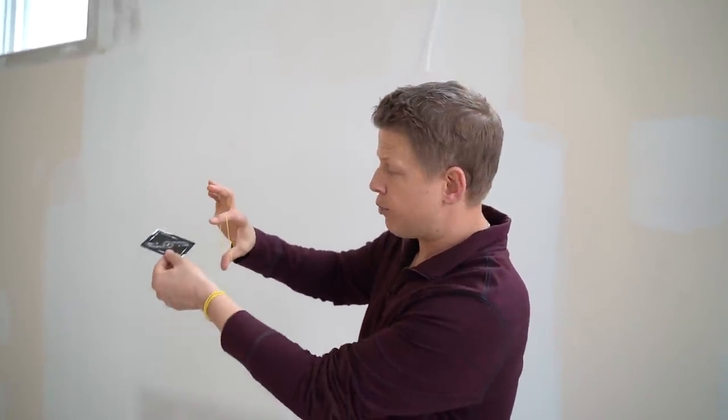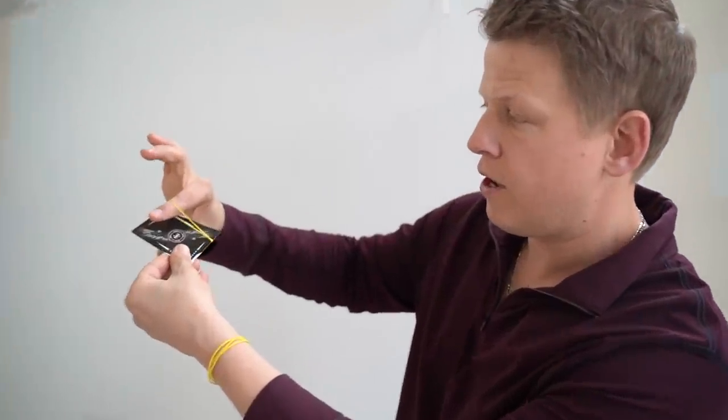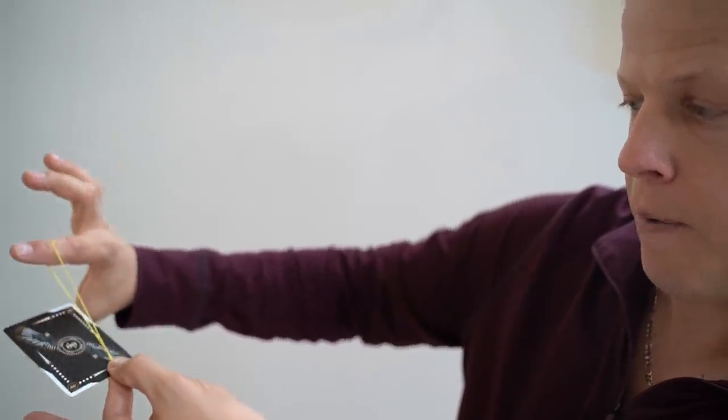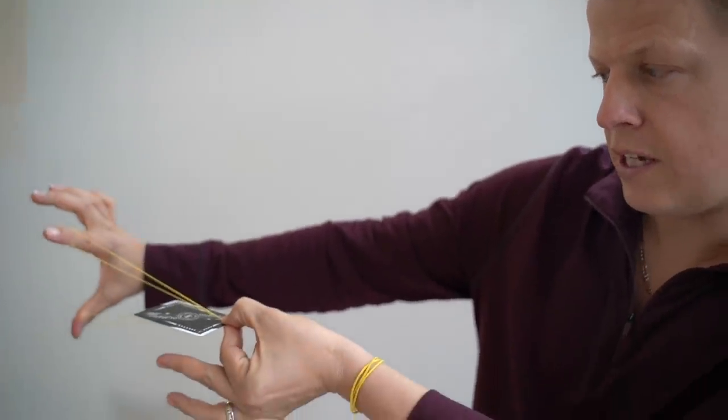There are two ways to shoot a playing card 90 miles an hour. The first way is the slingshot method. You're going to put the rubber band between your thumb and your pointer finger. You're going to bring the card back — I'm using the Falcon because it is a little bit thicker. I'm going to pinch the playing card with my left hand right at the tip of the rubber band, bring it back, and release at the same time.